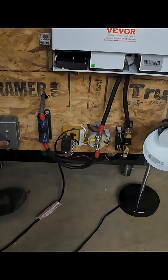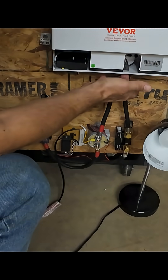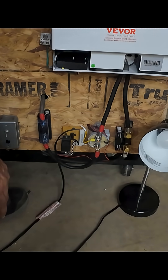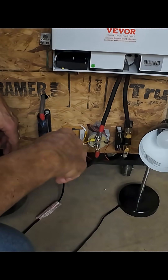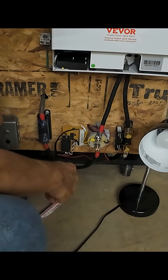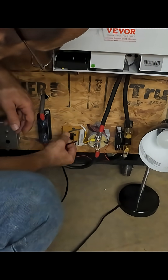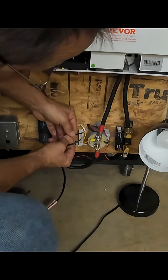Let's do it again. Pre-charge button. Turn the inverter on. There you go. Just for the heck of it, let's put the light bulb by itself across the contactor and see how long that takes to charge.